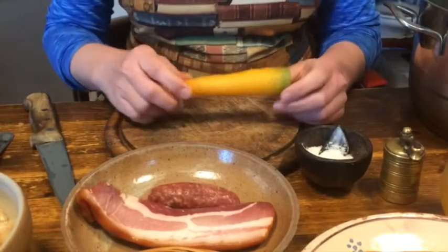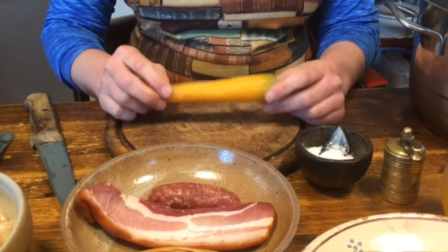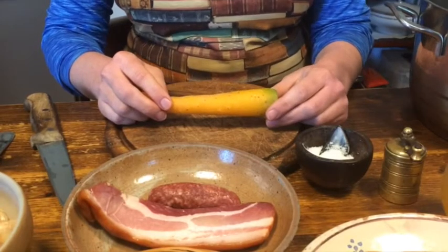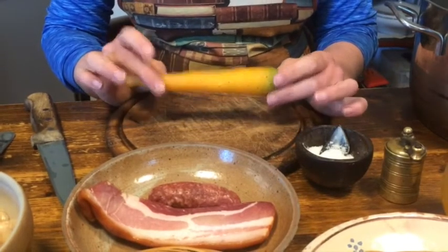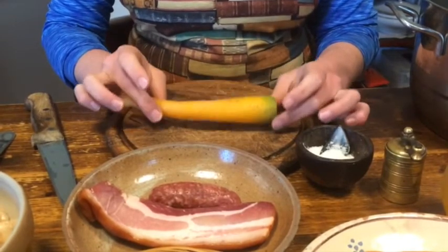We start by cutting up the carrots into cubes. Henriette Davidis states that the carrots should boil for two and a half hours, which I find absolutely exaggerated — they will be a complete pulp by then, and I am going to reduce that cooking time.